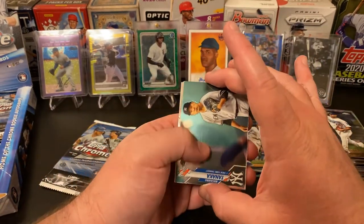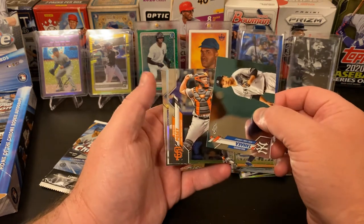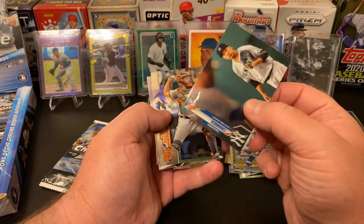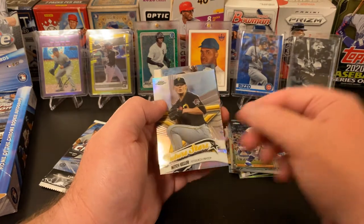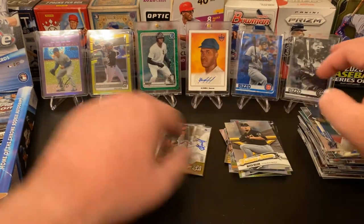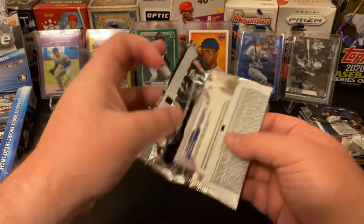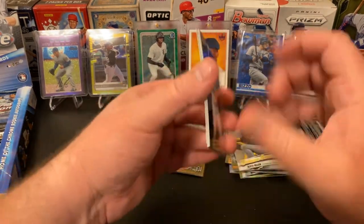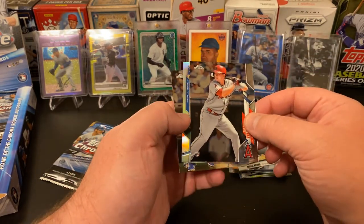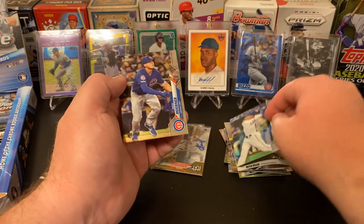When I ordered this from Steel City, I also pre-ordered a box of Big League, so I'm looking forward to opening that as well. Buster Posey, Masahiro Tanaka with a big old scratch. A Mitch Keller Future Stars and a Jose Urania. We've got a Nikki Lopez refractor and a nice Nico Horner rookie — I will definitely take that as a Cubs fan.